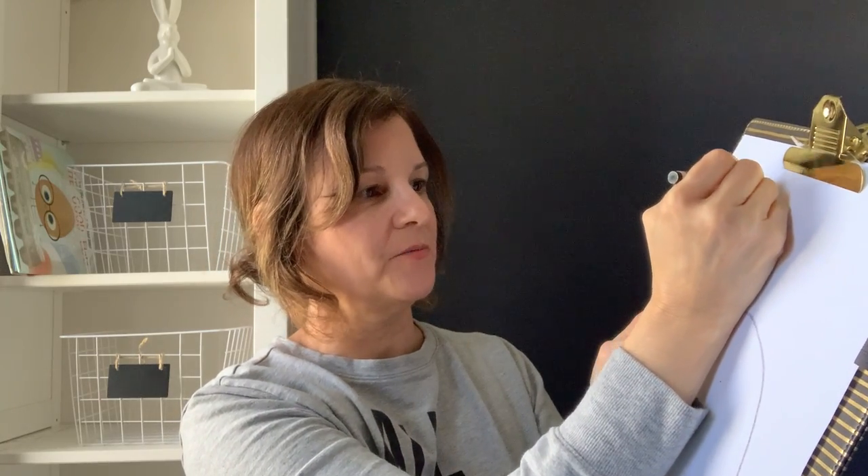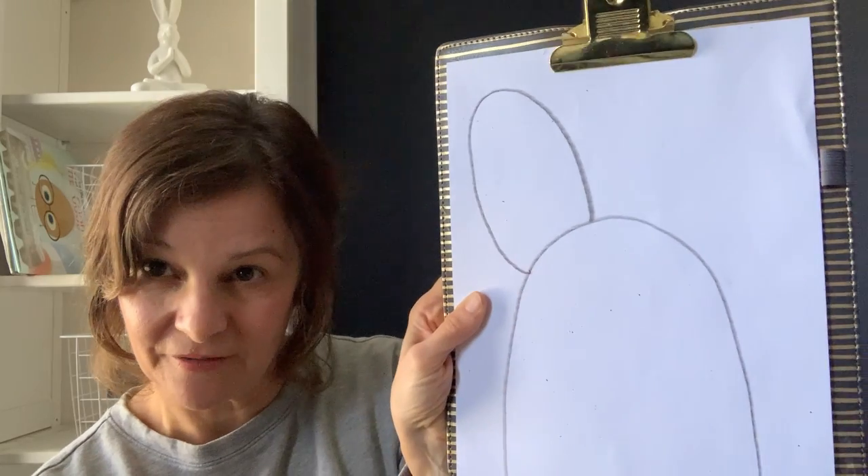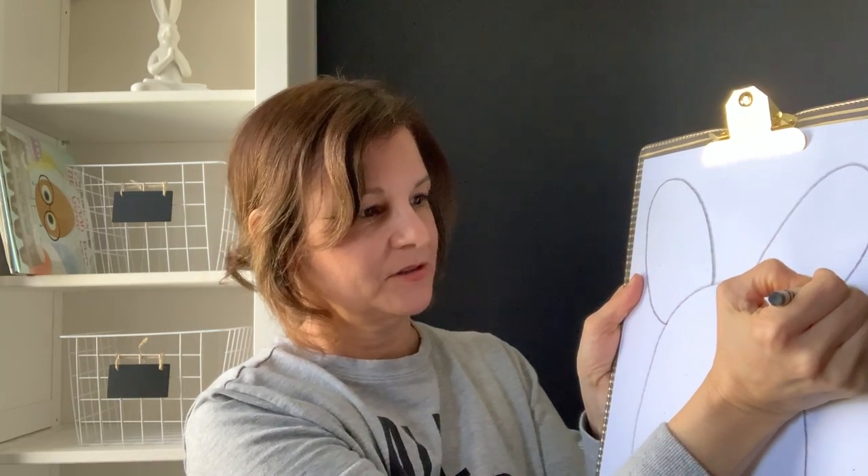Next we're going to do the bunny's ears. The ears are like two round ovals. I'm going to do one big ear all the way up into the corner of my paper, and another ear on the other side all the way up towards the corner of my paper. Then I'm going to do that same shape but smaller inside the ear — that's the pink part of their ear.